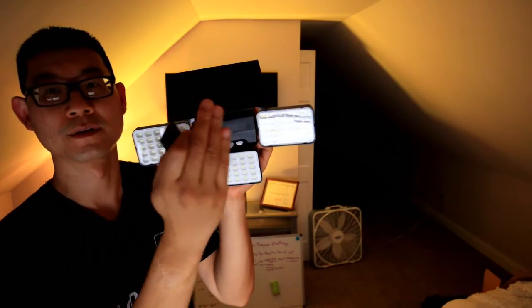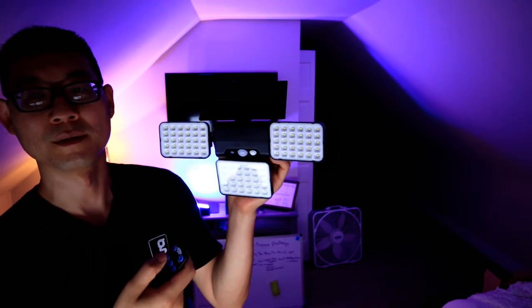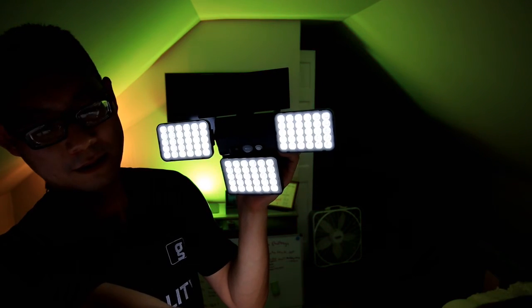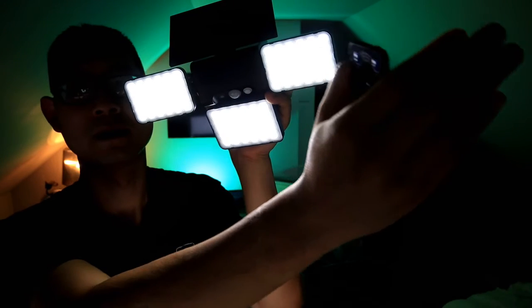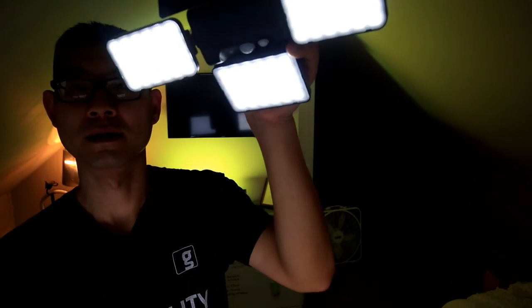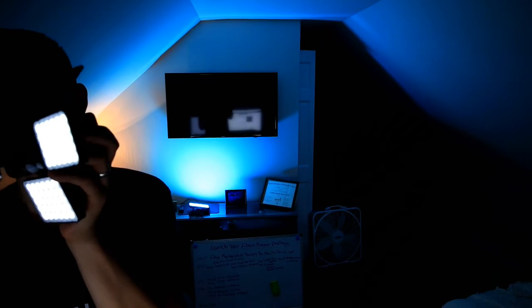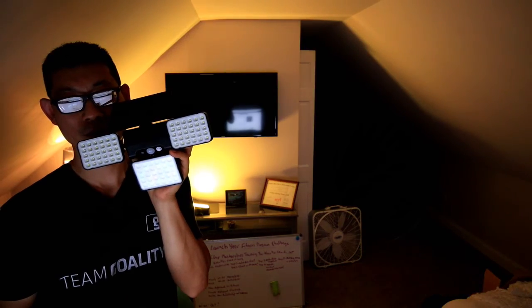I'm going to pass through the field and it turns off. This is mode number one — I pass it, and it's going to stay on and then turn off. Hopefully you guys can see the difference. And then when it comes out of the light, it turns off.